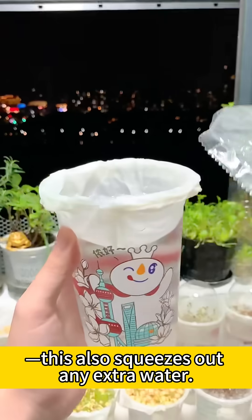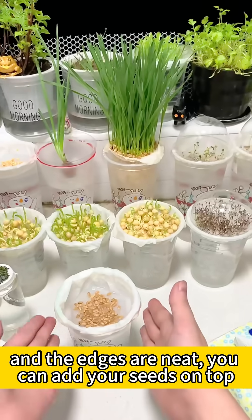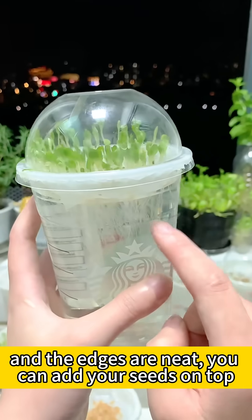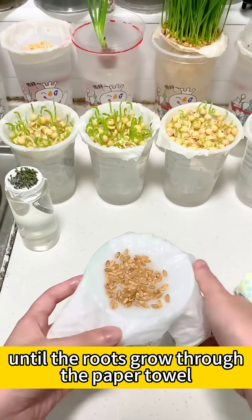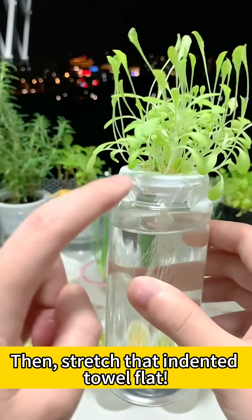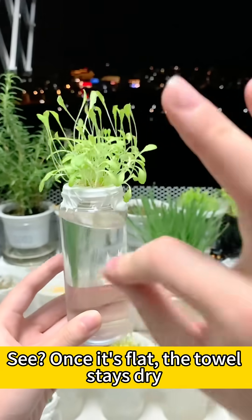This also squeezes out any extra water. Once the towel is indented in the middle and the edges are neat, you can add your seeds on top. Let them sit for a few days until the roots grow through the paper towel, then stretch that indented towel flat. Once it's flat, the towel stays dry and keeps a little distance from the water.